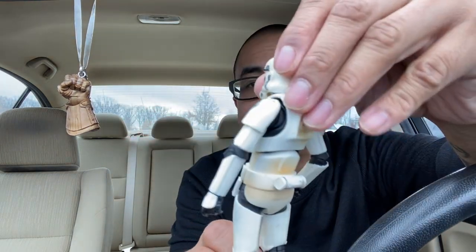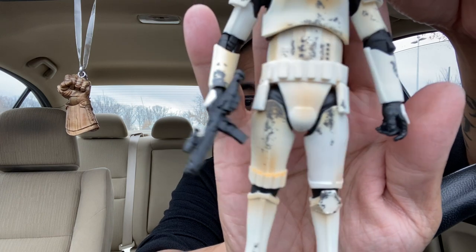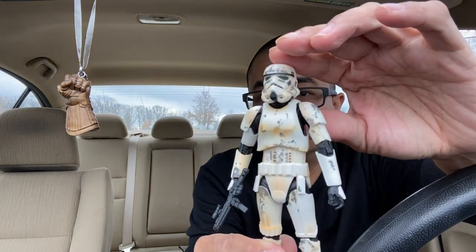The Remnant Trooper just comes with this blaster. Let me attach this gun - I'm just parked in a lot, just chillin. And there you go. We all know the articulation for Black Series. They did add weathering. There's the Remnant Trooper. Next I'm gonna unbox Thomas Wayne.